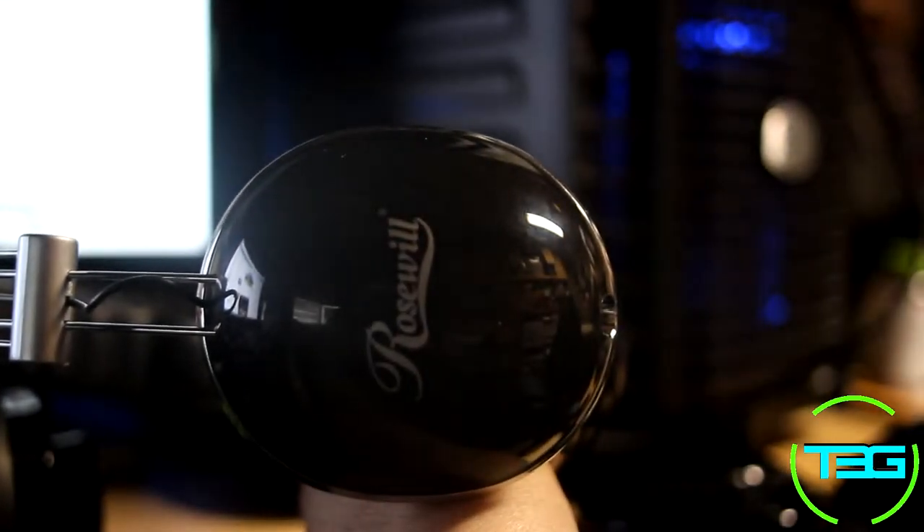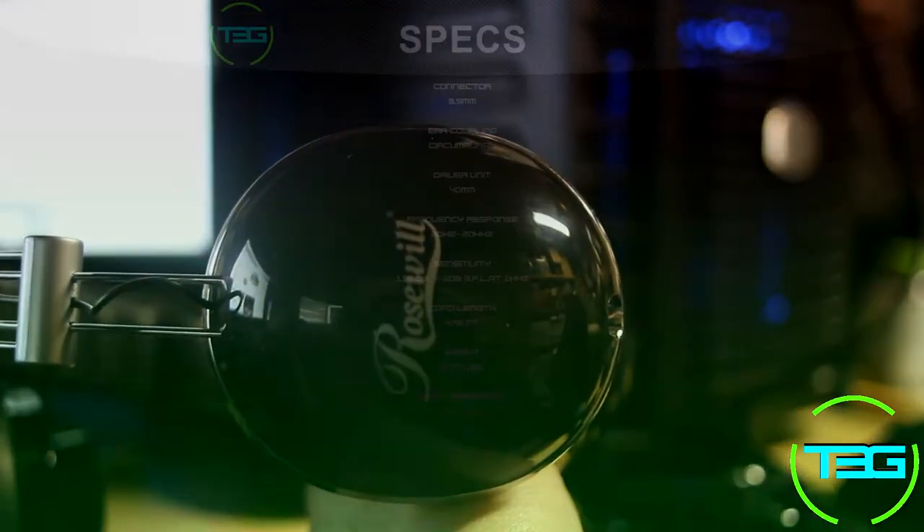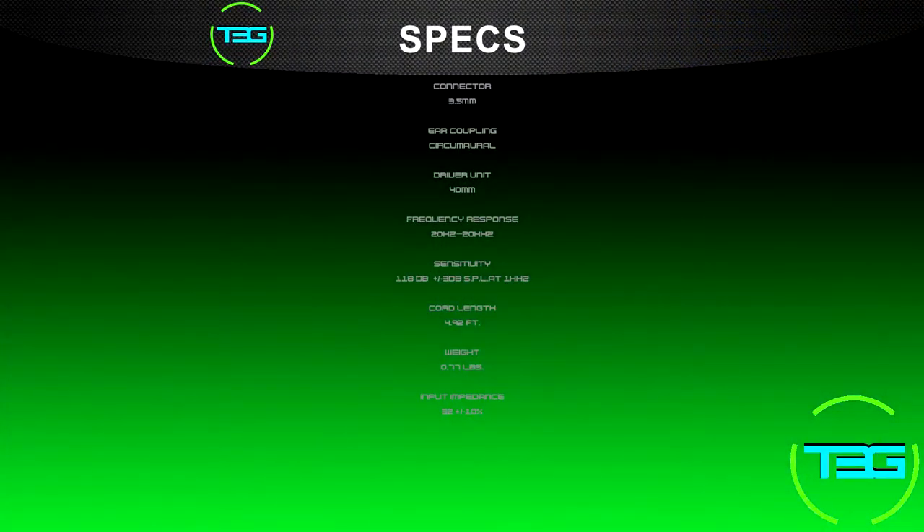First things first, let's go over the specs. It's a 3.5 millimeter connector with a circular ear coupling, a 40 millimeter driver, and a 20 Hz to 20 kHz frequency response. The sensitivity is 118 decibels plus or minus 3 dB. The cord length is about five feet — 1.5 meters — and the weight is just under a pound.